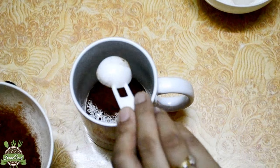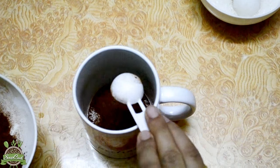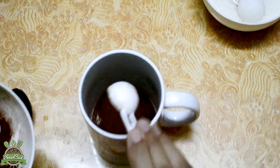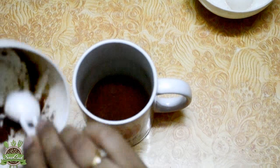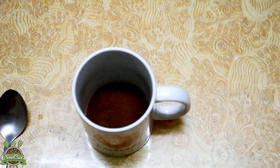In a cup, add instant coffee — I am taking 4 teaspoons to make around 5 to 6 cups of coffee. Now you have to add sugar. Mainly the ratio of coffee and sugar is 1 to 2.